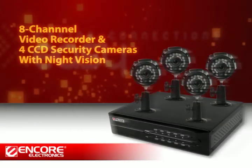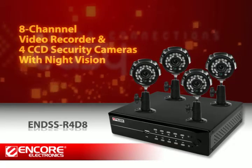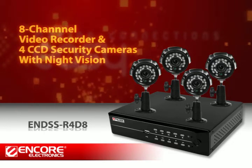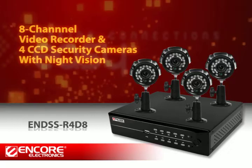In this video, we are going to show you the simple steps to install the Encore 8-channel surveillance DVR kit and how to set up remote viewing from your computer or smartphone.